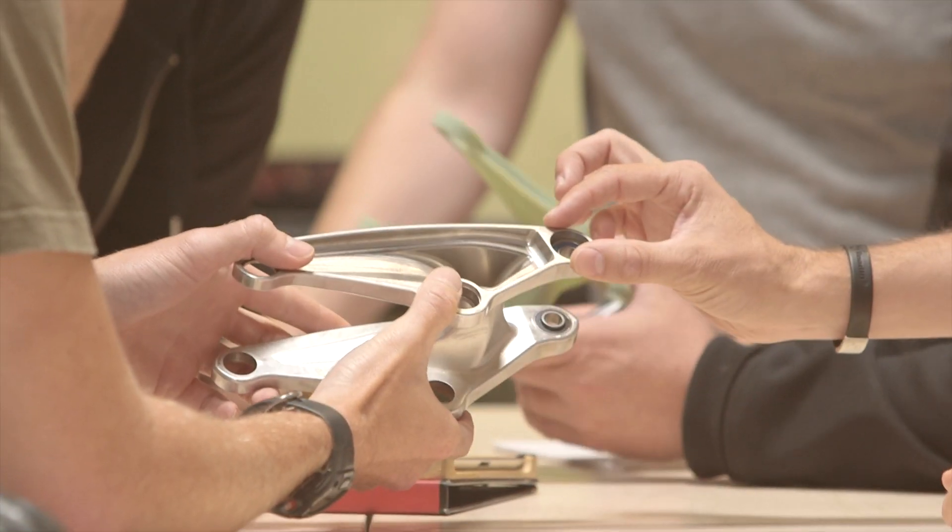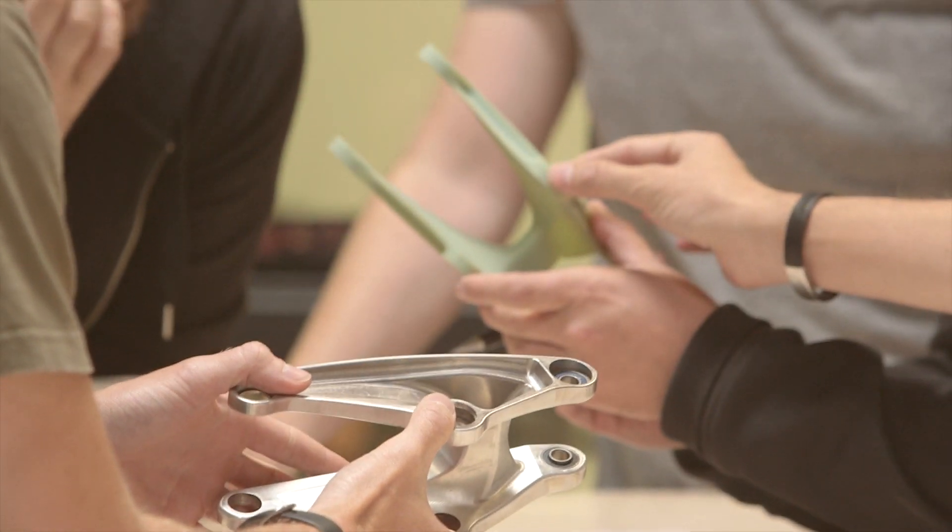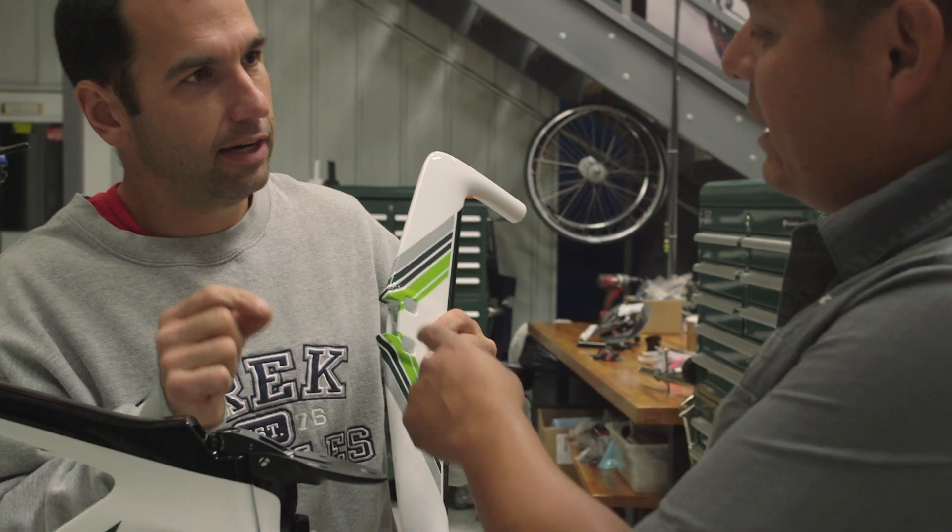Prototyping is essential to that process because what we need to do is we need to know that it's going to fit together, that it's going to work well. We can see our mistakes faster. Make them while you're figuring out what you want to do, and that really helps us a lot.